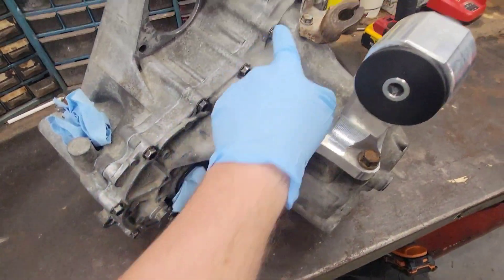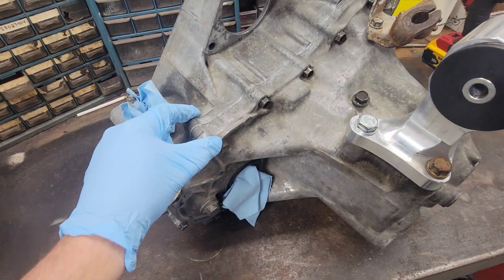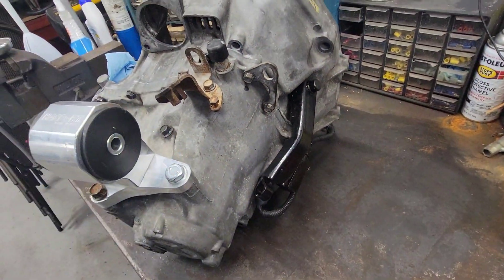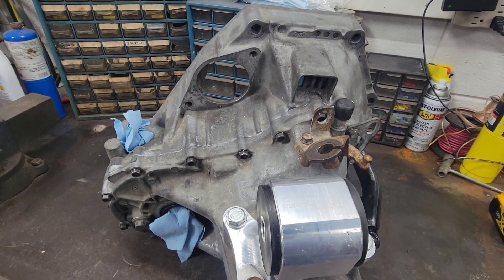We're gonna pull all the bolts across here that hold the two case halves apart — got a couple brackets to take off as well. We'll blast those off quick, split the cases, and double check what's going on.